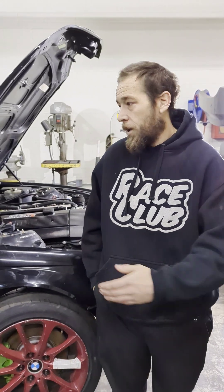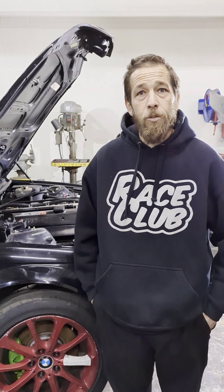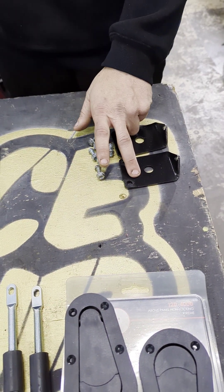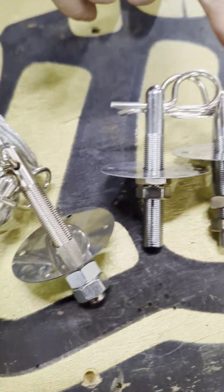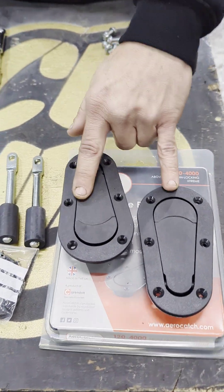Today we're down here at Race Club with the CV Performance E46 doing the DIY hood pin kit. We'll go over what materials you'll need, what drills and stuff you'll need to get everything bolted in. We offer plates and the hardware that bolts the plates in, and we offer three different options: the hood pins with lanyards, just the hood pins, and the arrow catch hood pin latches.